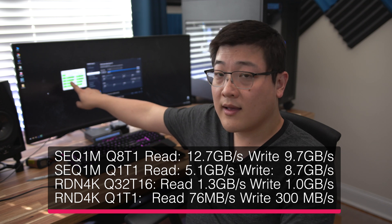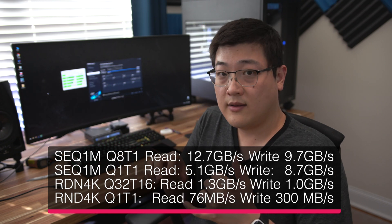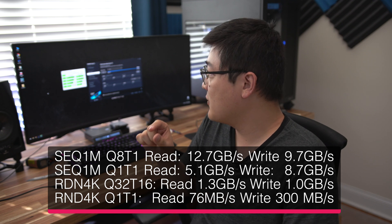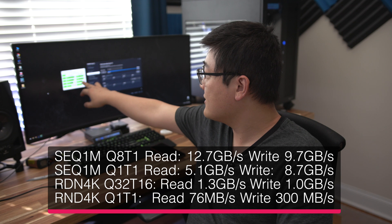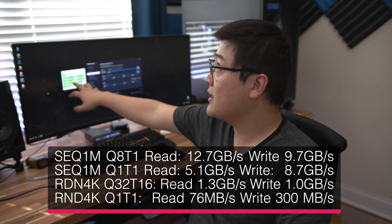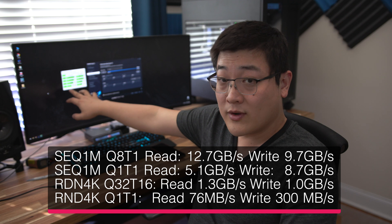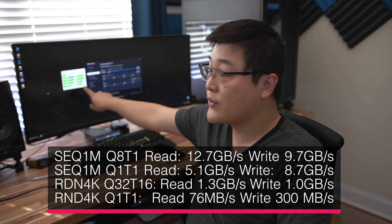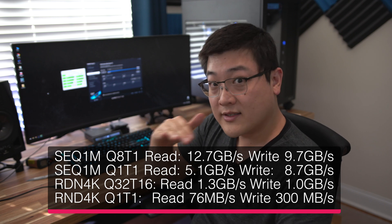The sequential 1MB at a Q depth of one is 5.1 gigs and 8.7 gigs, compared to about 4 gigs and 4.1 gigs on a single drive — so substantially faster. The random 4K at a Q depth of 16 is 1.3 gigs and 1 gig read and write, which is down from 2.8 and 2.6 on a single drive — so maybe 30 to 40% of a single drive. But the good news is the random 4K at a Q depth of one is 76 megs compared to 84 megs before, and write is 300 megs per second versus 193 — so you're at similar or actually a little bit faster there.